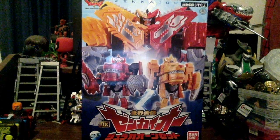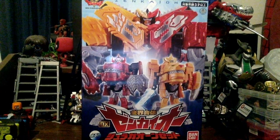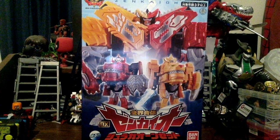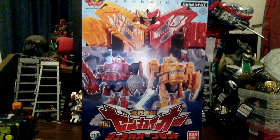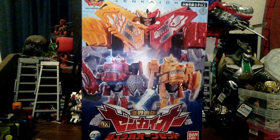Hey guys, it's IceFatT here with another review. I just finally decided I want to do this video today along with the Dark Kiva Shugo Seho as a figure arts.